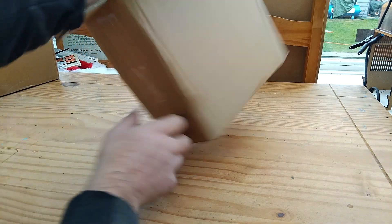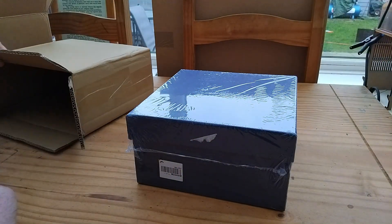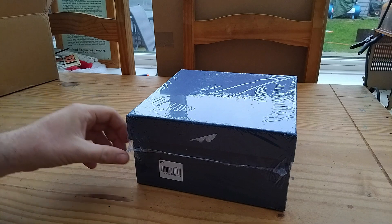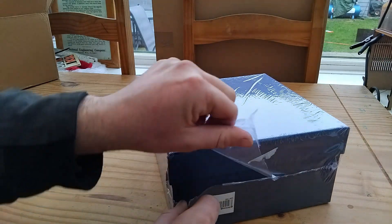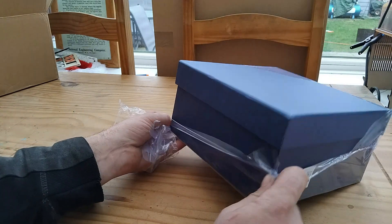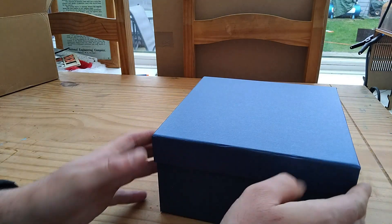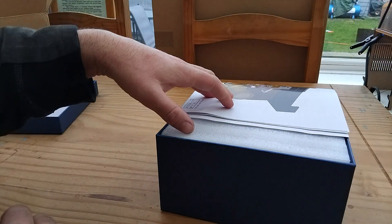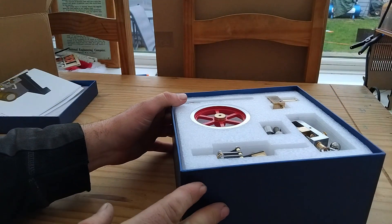Welcome back everybody. It's been a while since the last video and we've had another delivery from Sterling Kit. This wouldn't be my usual choice, but for the price and how good it looks we couldn't not give it a try. I'll be leaving links in the description for this from the Sterling Kit website — if you go via that link and use the discount code, you'll get the best possible price.